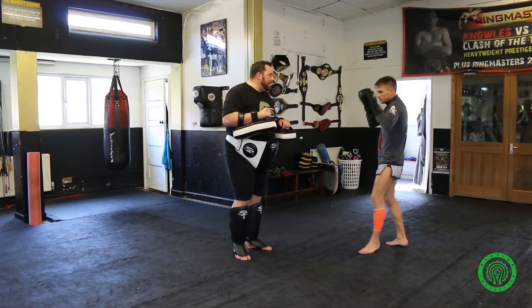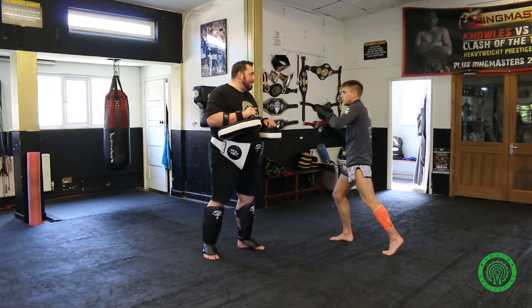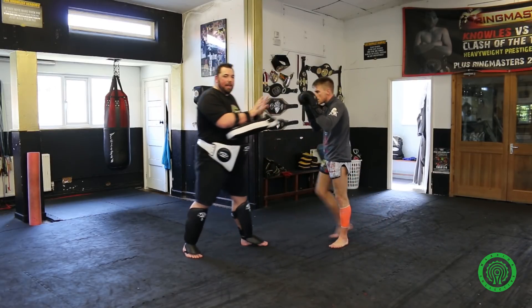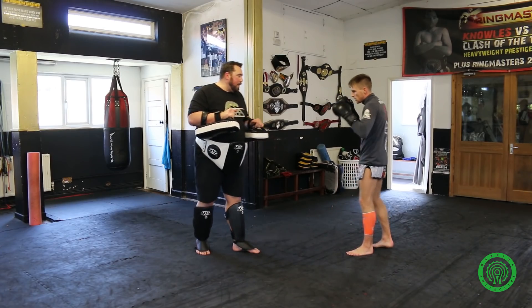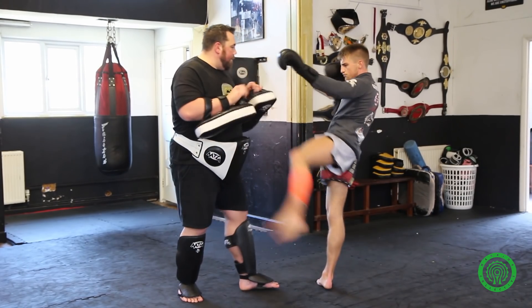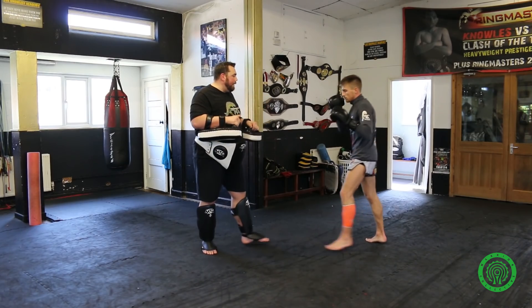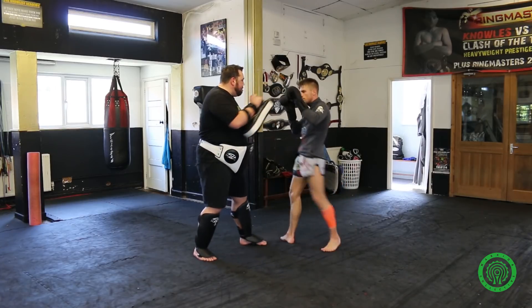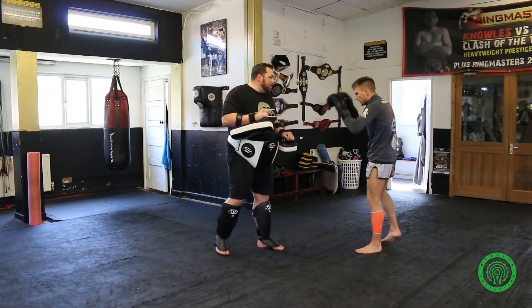John switches — he fakes, he fakes, he kicks, he comes back to ground and kicks. Again slow, John. Perfect. Full pace — switch, fake, fake, and kick. And again, switch.